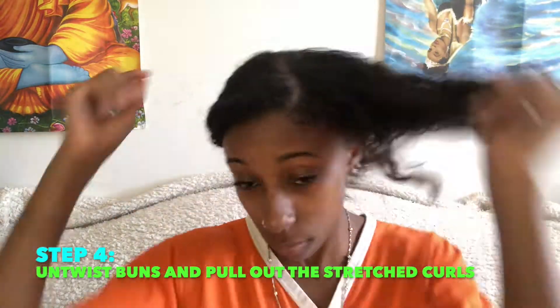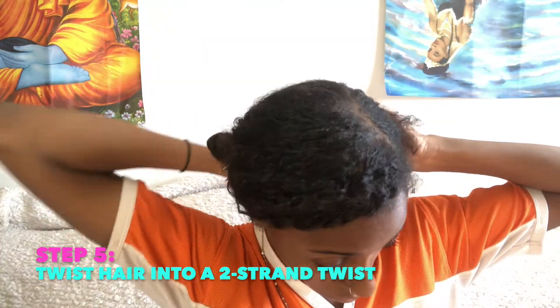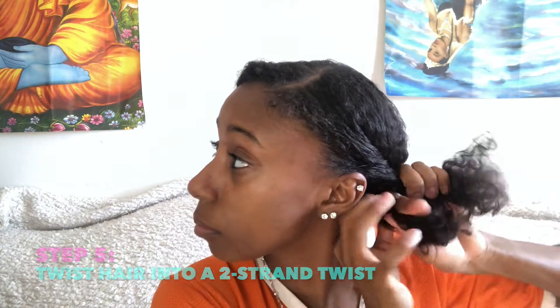Pull out those stretched curls, making sure your hands are always moisturized — pulling the curls, but not too hard though, don't pull your hair out. Step five: you're gonna twist your hair into a two-strand twist, just like so. Really simple. This is another method to stretch the hair out, just like the low buns.